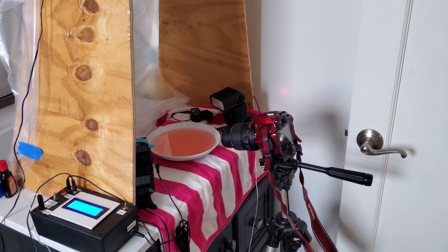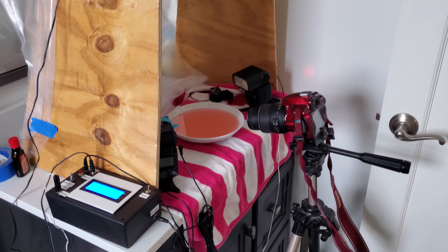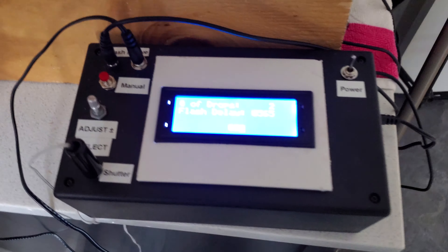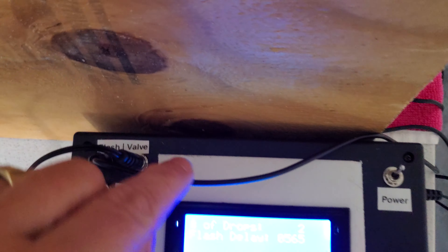All right, so this is the water drop project setup. I'll walk you through the different pieces. The heart of the system is this controller. This controller allows me to run the valve and the flash.